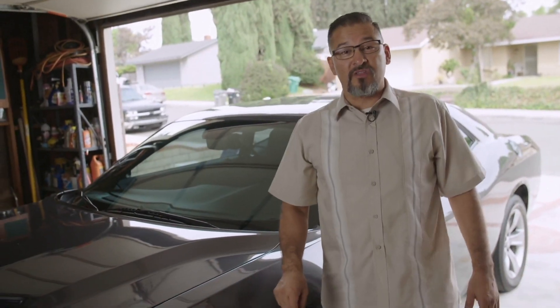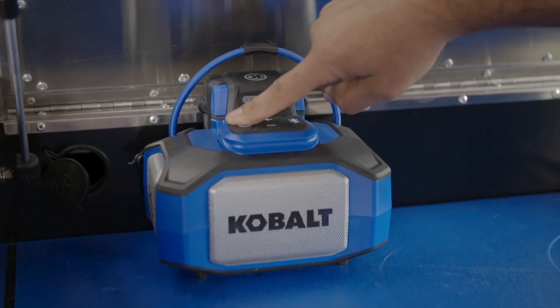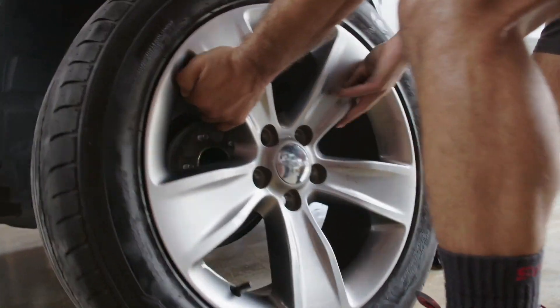Nothing puts a stop to your morning commute more than a flat tire. I'm going to show you how to swap it out for your spare and get you back on the road in no time. I'm Sergio Lugo and this is Cobalt in the Garage.